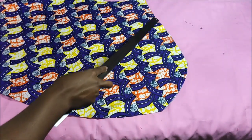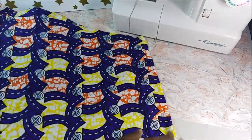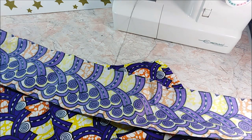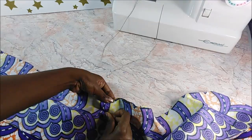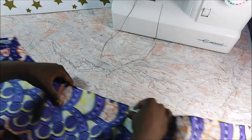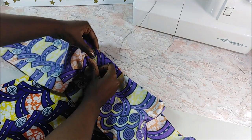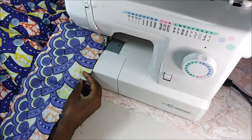Then I hemmed the skirt. After hemming, I took my wrap skirt and laid it onto the fabric. I took about two and a half yards of fabric with a width of about five inches and started laying it on top of my wrap skirt, with the sides facing each other. Then I sewed the waistband onto the wrap skirt at the front.